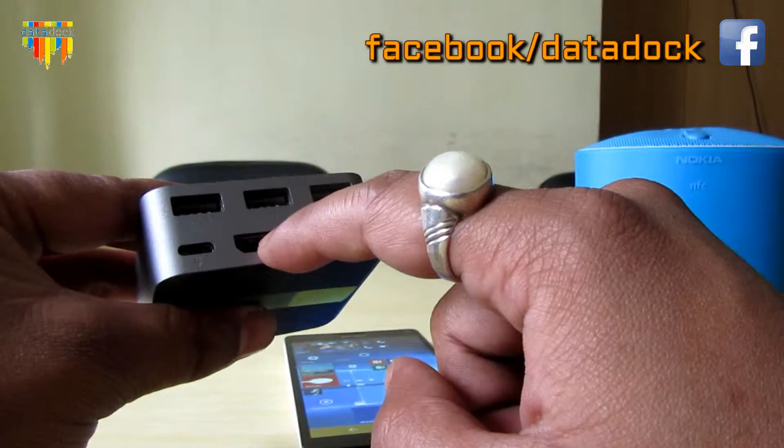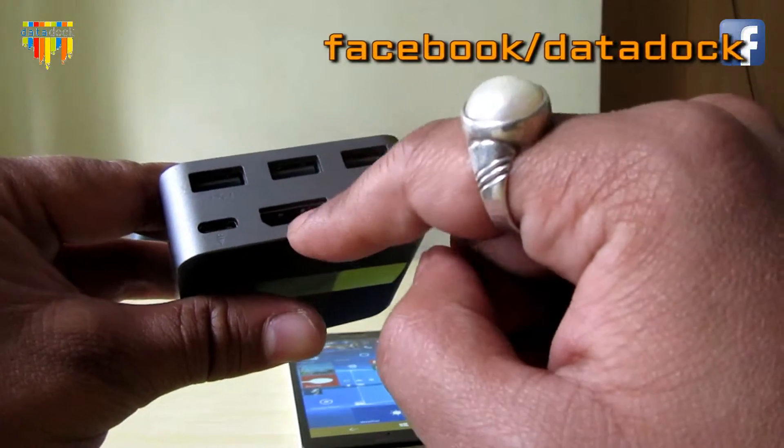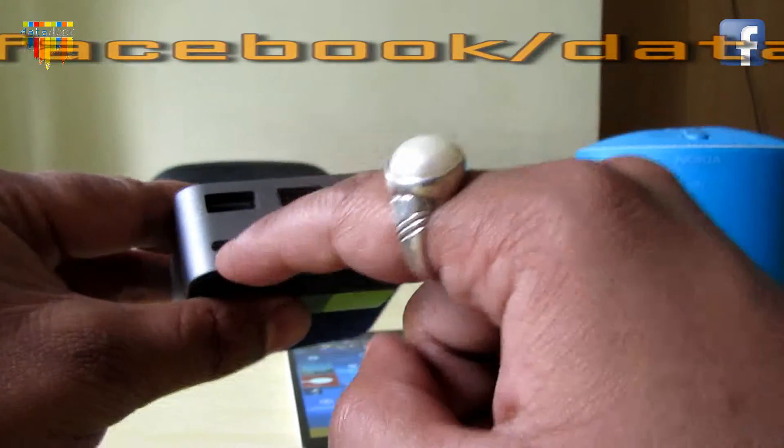This is a newer kind of display port. A lot of the latest TVs have this kind of port, so you can use this kind of cable as well.